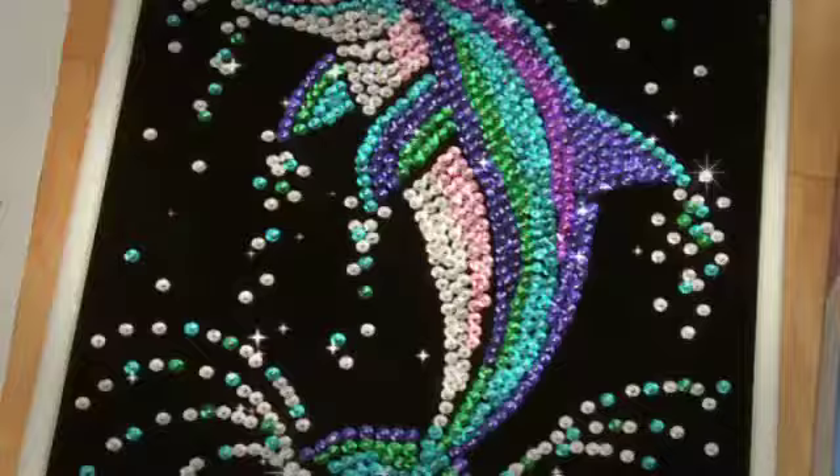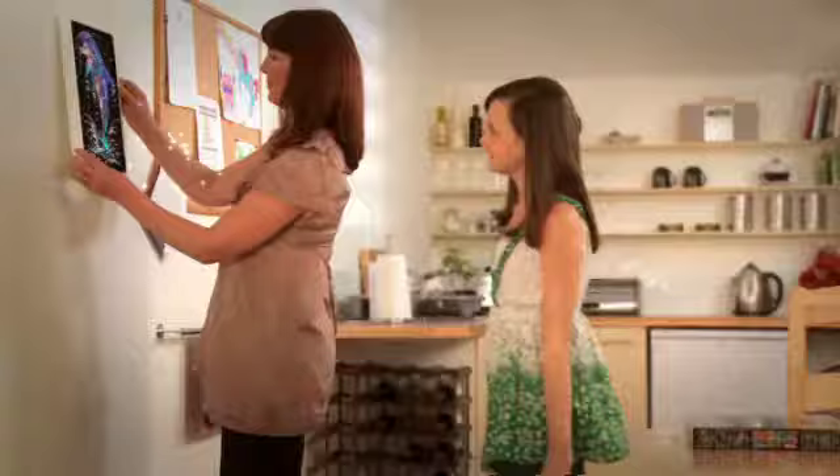Add some sparkle to your life with Sequinart. Available from leading craft and hobby stores and toy departments nationwide. See all the designs in the Sequinart collection at Sequinart.com.